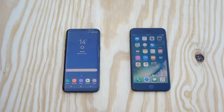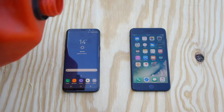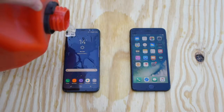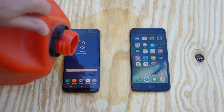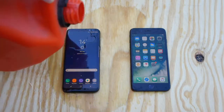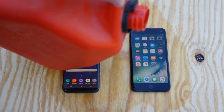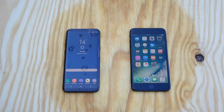So first thing I'm going to do is pour some gasoline on both smartphones. I'm going to try and get the same amount on both phones, but it may not be that easy. But trust me guys, both phones will be covered in gasoline. I'm not trying to favor one phone or the other. Let's go ahead and do it.